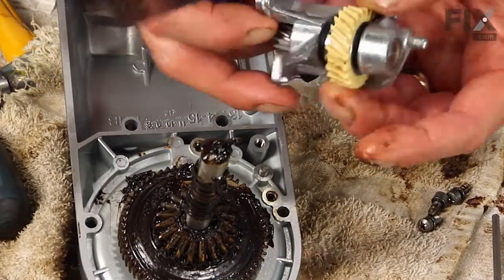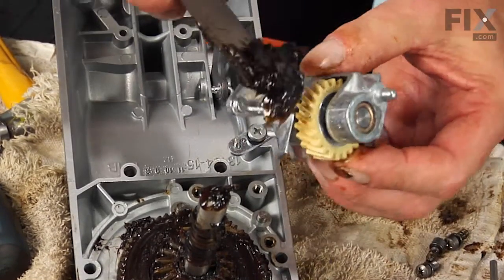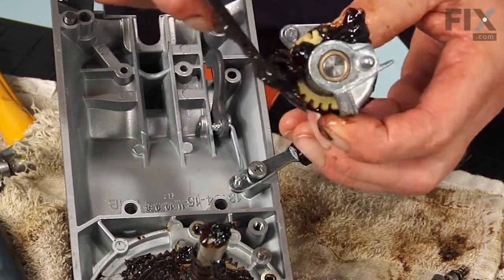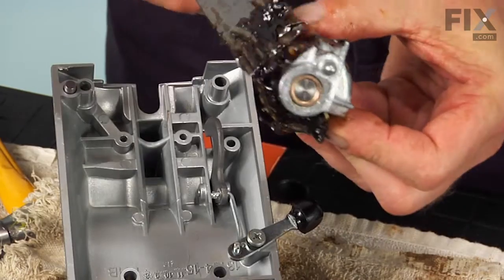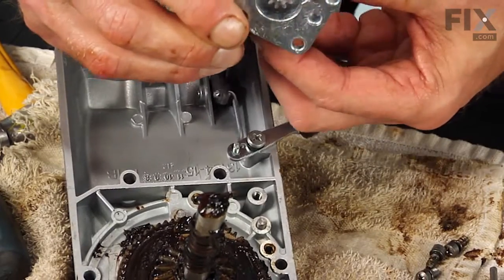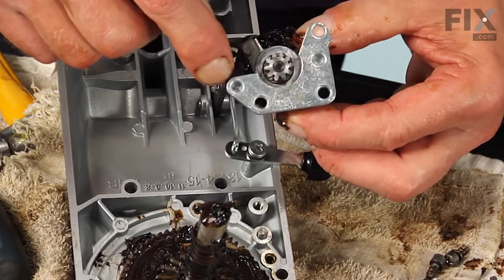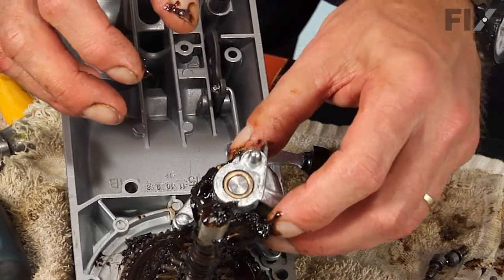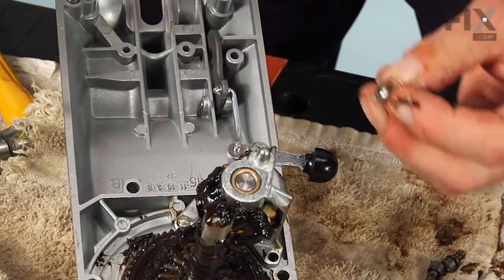Now we'll take our new assembly, and before we install it on the housing, we'll scoop a little of that grease from the motor housing and apply it liberally to the bevel gear. There are two locator pins on that housing that will line up the two holes on the bevel gear and bracket. Next, install those three screws.